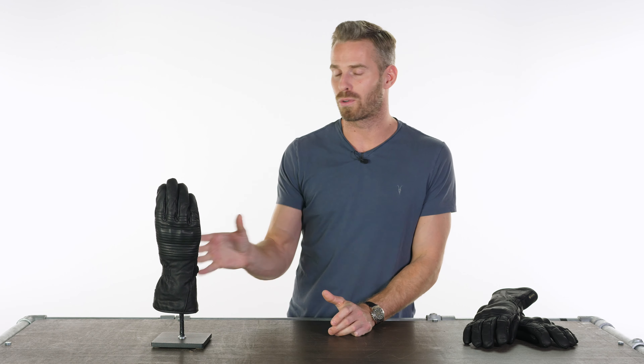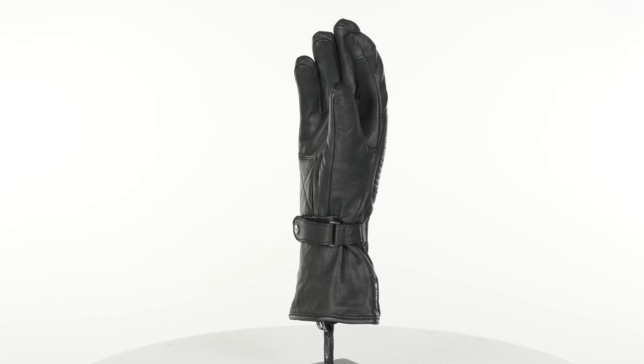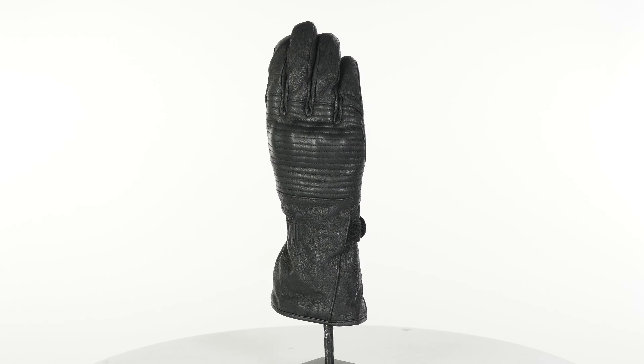Allow me to introduce you to the Racer Northern Gore-Tex Glove. This is our take on the ultimate winter riding glove, and we collaborated with Racer to produce this for you. We had great success with them a couple of seasons back coming up with the ultimate heated winter riding glove, so they extended us the invitation to do something non-heated and slightly more mass market.